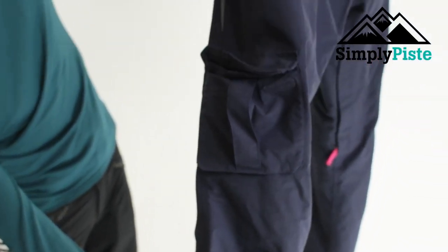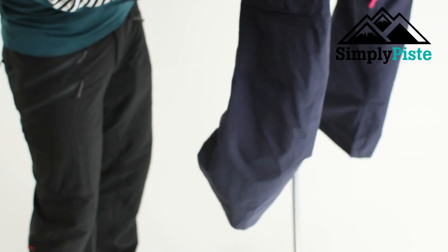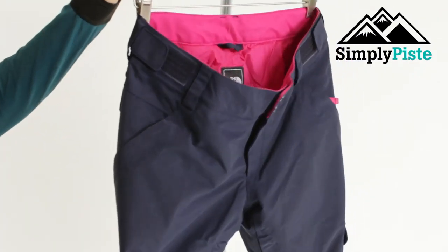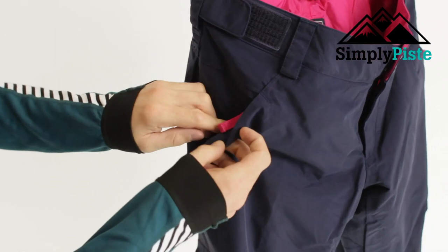You've also got the cord adjuster, so if you want to raise the actual profile of the inside, you can do so by pulling that up. Depending on the length of your boot, you can shorten the overall length of the leg — a nice little touch.